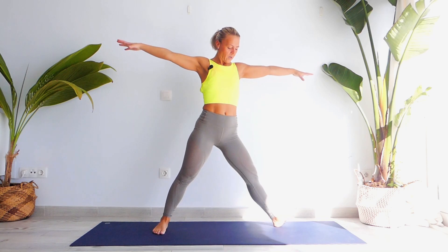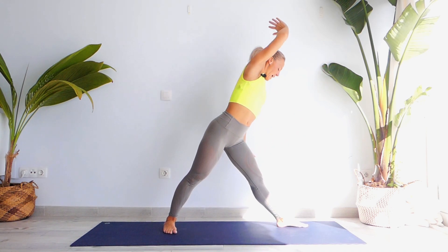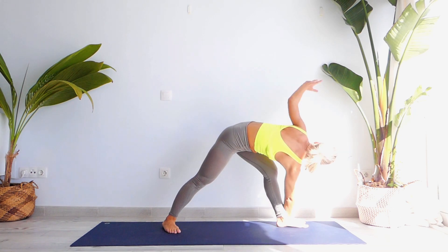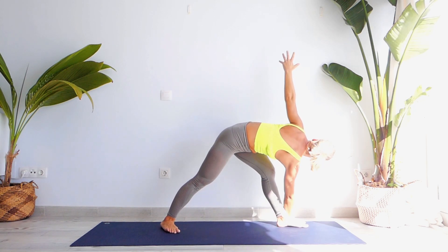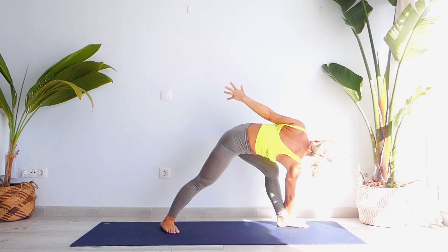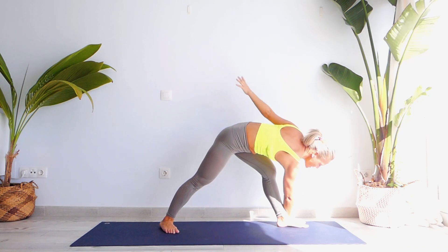Inhale all the way up. Turn your right foot in, left foot out, open your chest. Inhale, exhale, let's twist. Bring our right palm next to our left and open our left arm to the side — one. Try to slightly engage your left knee — two, three, four. Don't bring your arm back, keep it at eye level — four and five. Exhale, look down.